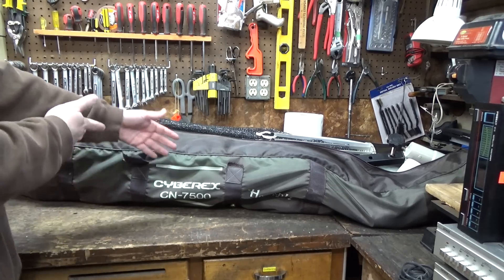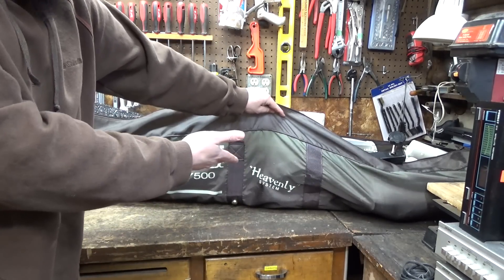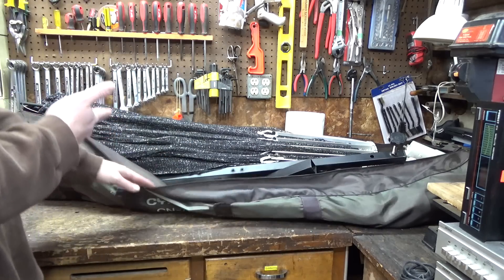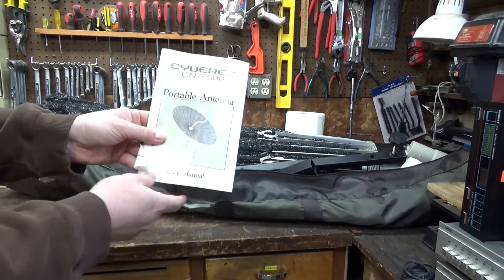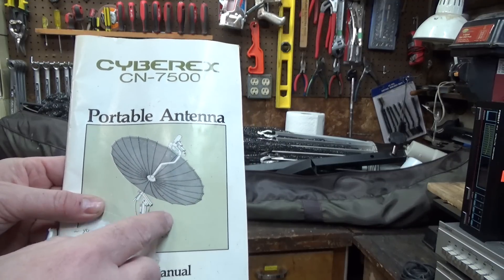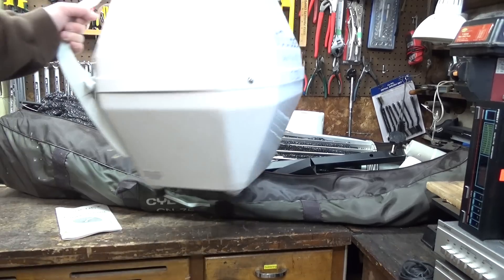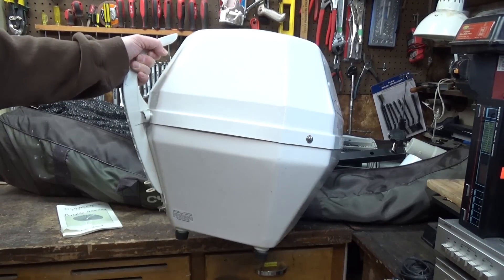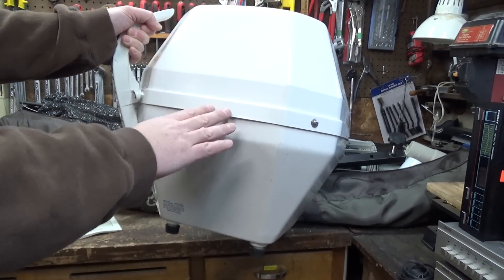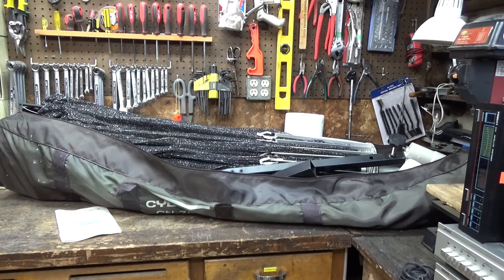So just what is this? Well, it's a CyberX CN7500 by Heavenly System, and this is a folding satellite dish. It acts kind of like a big patio umbrella where the whole thing collapses down. It's supposed to have a little stand, so it's kind of the 1980s version of these little dish tailgaters. These modern ones are KU-band for modern satellites, but that thing is C-band. Because C-band is a lower microwave frequency, and because some of the earlier satellites had lower power transmitters, this is a much bigger dish.